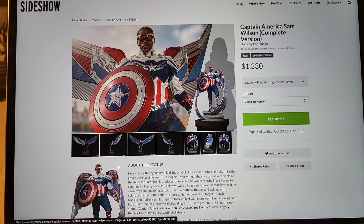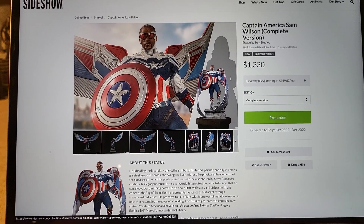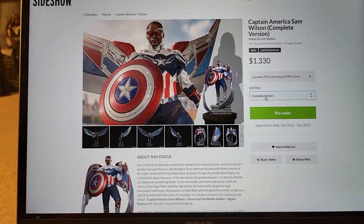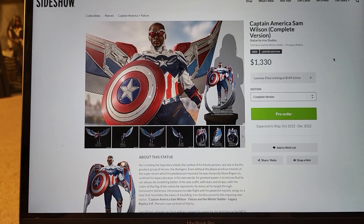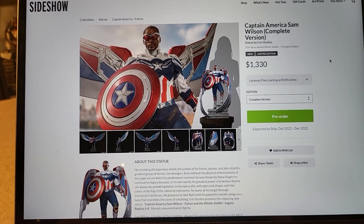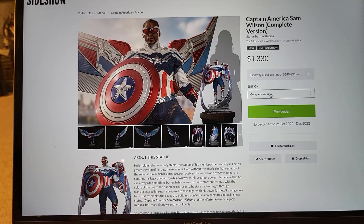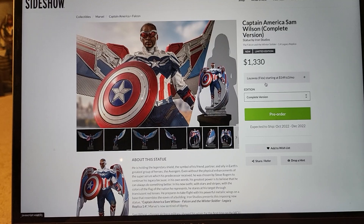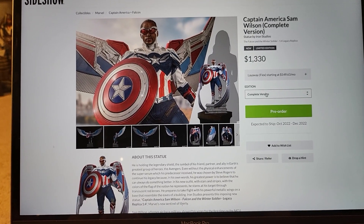But what do you guys think? Are any of you guys going to be buying this? If you are, which version are you going to get? In my mind, the complete version is the only one to buy — it gives you both options and it's not that much more expensive. Even if you only plan to display the closed wing, I would still pay extra for the complete just for resale value, and who knows, one day you might want to display the open wing.